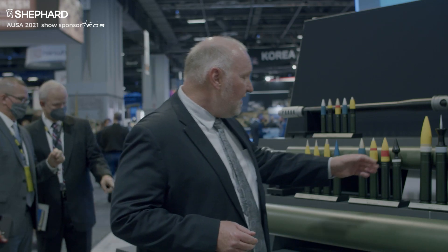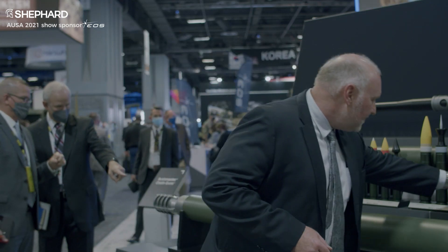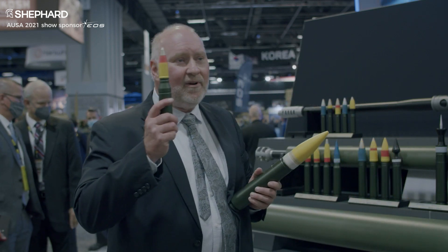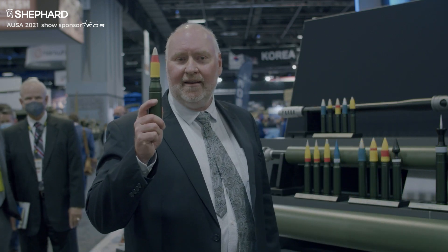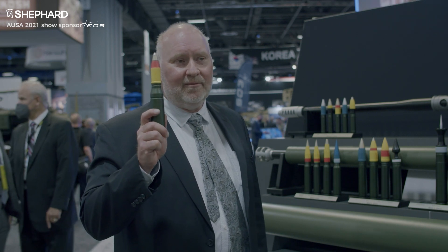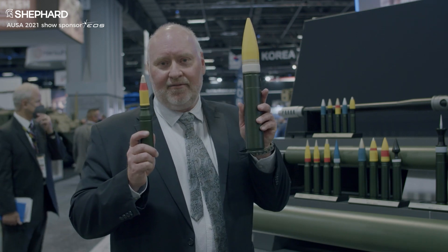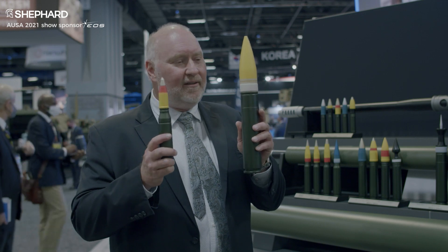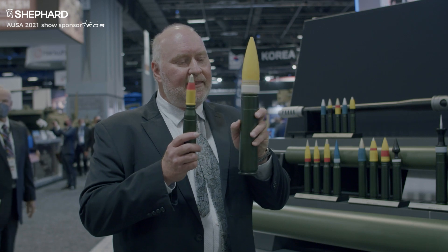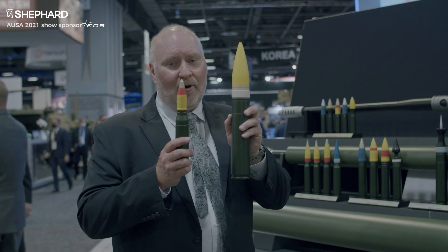Here I have a couple of the different rounds. This is a 25mm round — the one that's been used with the Bradley fighting vehicle for years. And this is a 50mm round. You can easily see the difference in the lethality that this much larger warhead brings.